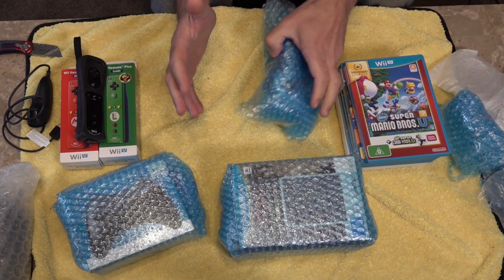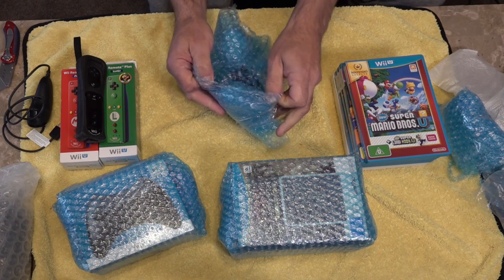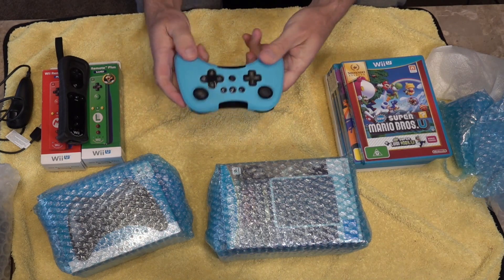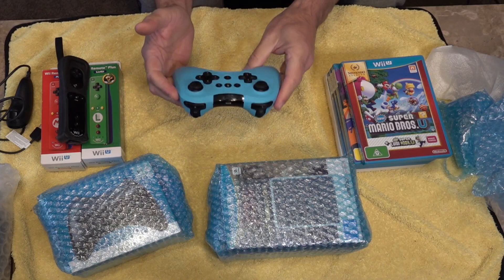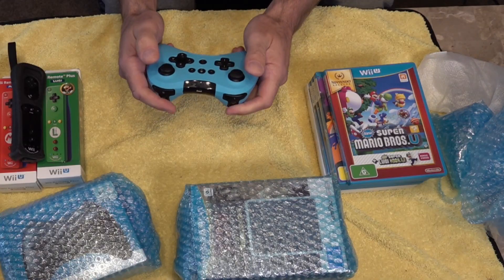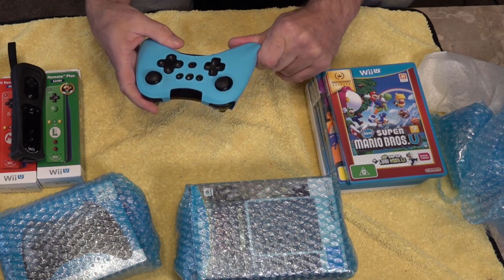One thing that drew me to this was the fact that it came with two pro controllers. I've never seen or used a pro controller before. A lot of people rave about them because they say they're pretty close to what the Xbox controller is designed like. It comes with a skin, which is pretty cool — I do use these skins on my PS4 controllers and they give you a lot of grip. One of the bonuses of the Wii U pro controllers is apparently they last around 60 hours, so the battery life is astronomical. Obviously there's no vibration like on the PS5. The controls feel a bit different — I'm used to the joysticks being in a different position.